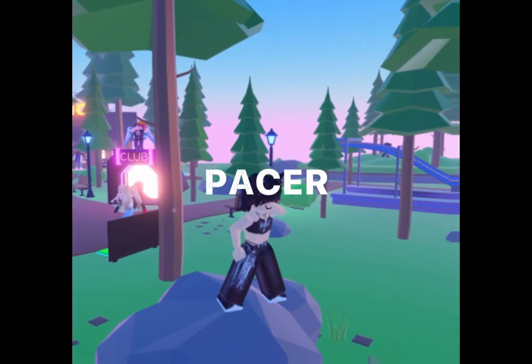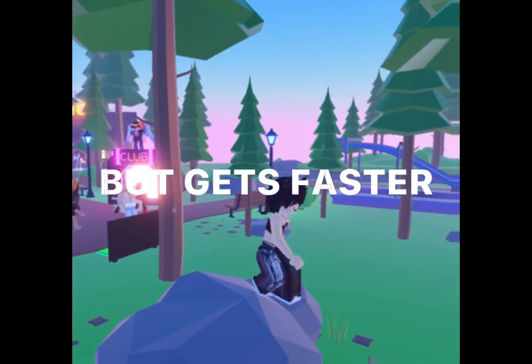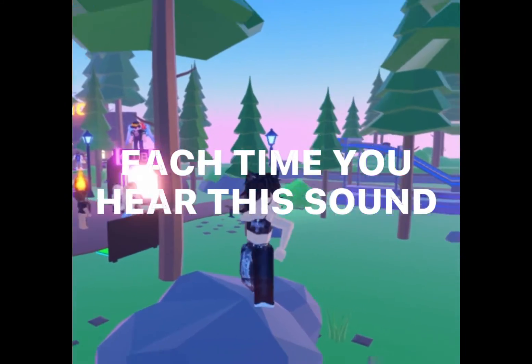The 20-meter Pacer Test will begin in 30 seconds. Line up at the start. The running speed starts slowly, but gets faster each minute after you hear this signal. A single lap should be completed each time you hear this sound.